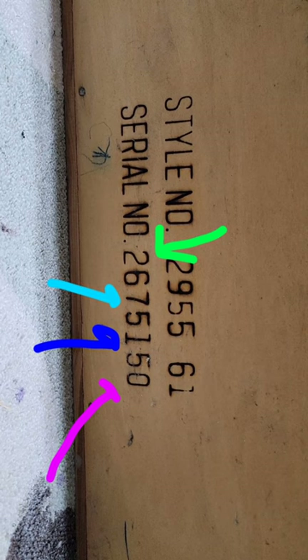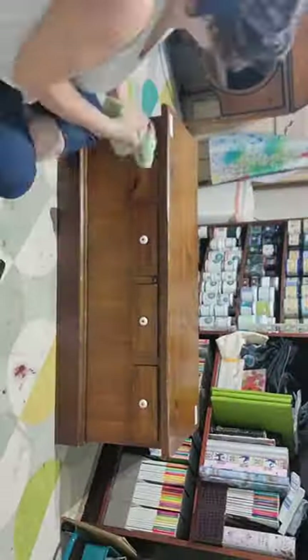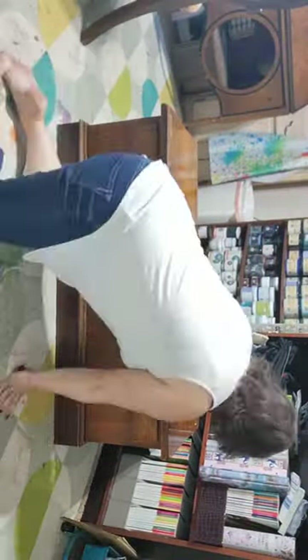First, let's get to know our dates: 05-15-76. That's the date this trunk was made, and I paid $175 for it — well, no I didn't. I paid 40% off.